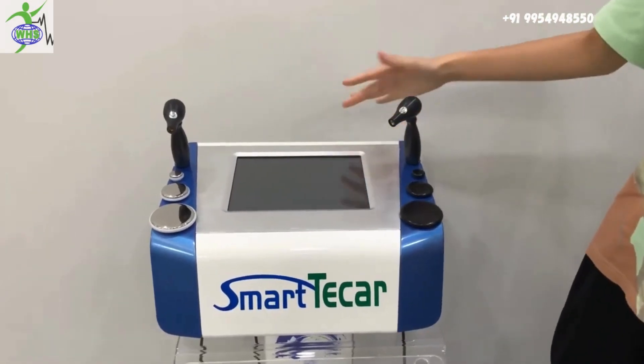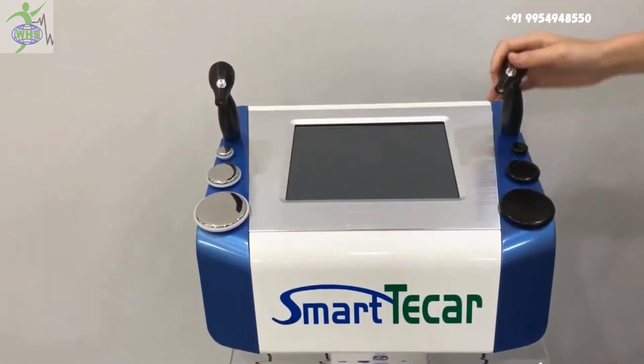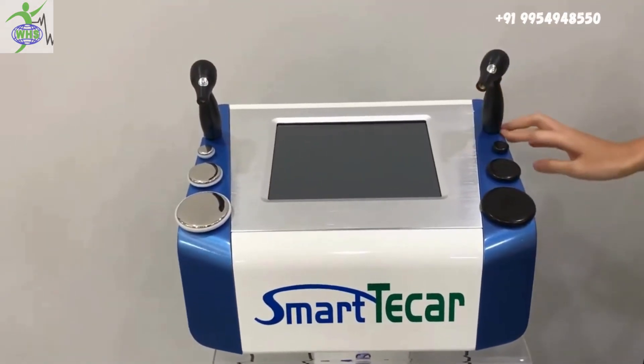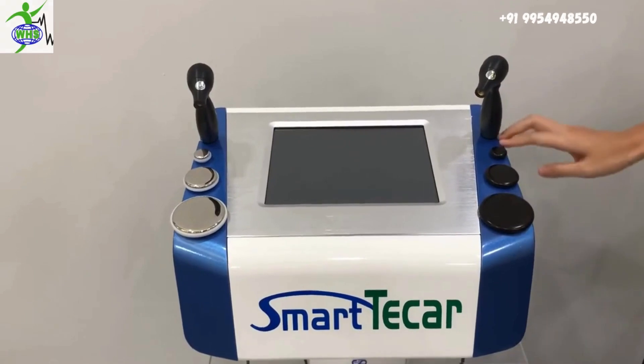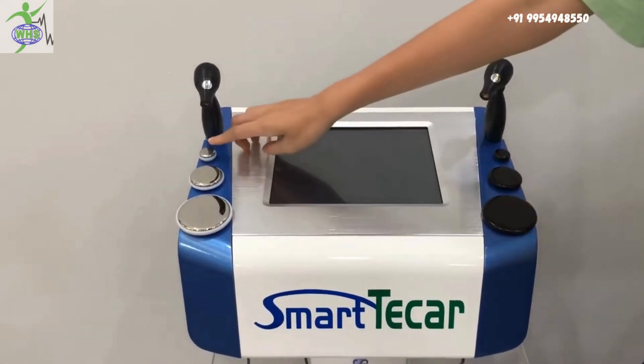This is a Tecla machine. It comes with two handles: this is a RET handle and this is a CET handle. Each handle comes with three heads — for eye, for face, and for body. The same.